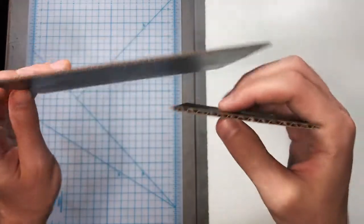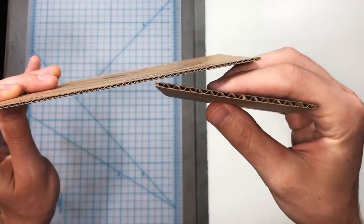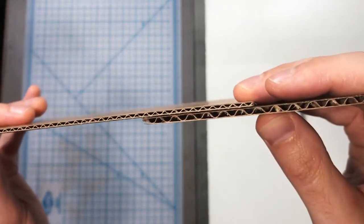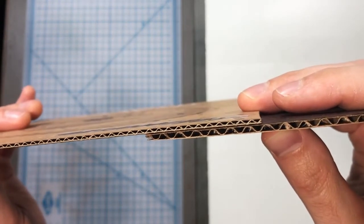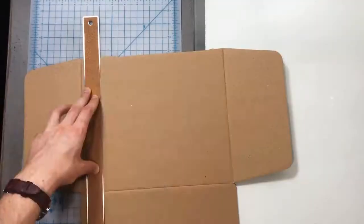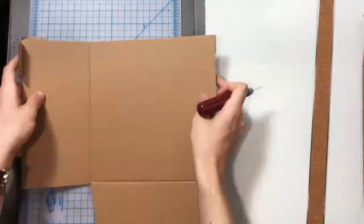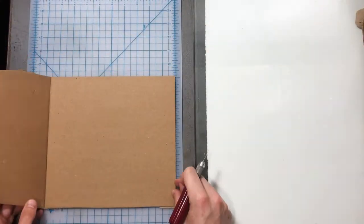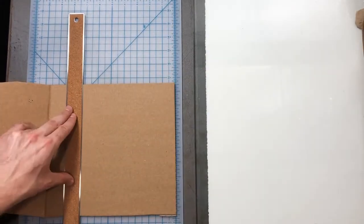When you are selecting cardboard, I would recommend using the thinner, more densely corrugated cardboard. You'll see that difference right there — the typical thicker stuff seems to not work quite as well. I'm going to cut down my cardboard using my cutting mat, making sure those edges are square. You could, of course, make all sorts of different shapes and sizes.